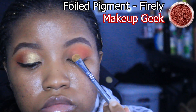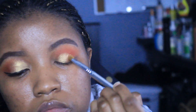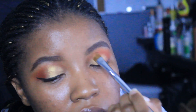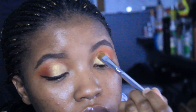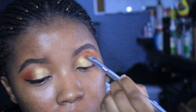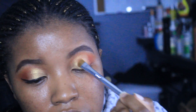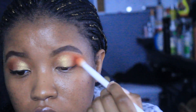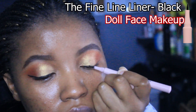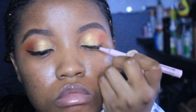I considered doing a cut crease but figured it wasn't necessary. I'm going in with this foil pigment named Firefly, also from Makeup Geek. In the pan it looks similar to the orange shade, but it's a foiled pigment so once you put it on your eyes it looks a completely different color — actually like this gold color, really cute. I'm focusing it on my lid, blending it into the crease, and then going back with a bit more orange to blend that line between the two so it's not a harsh line.